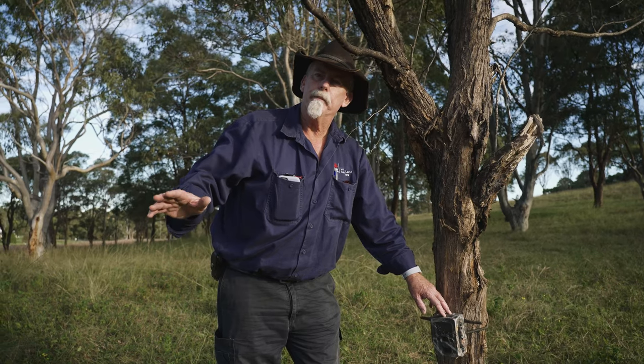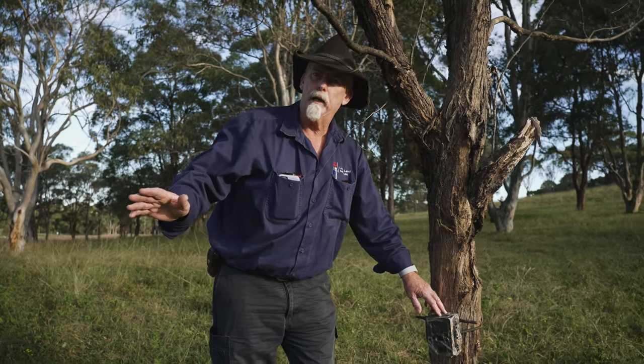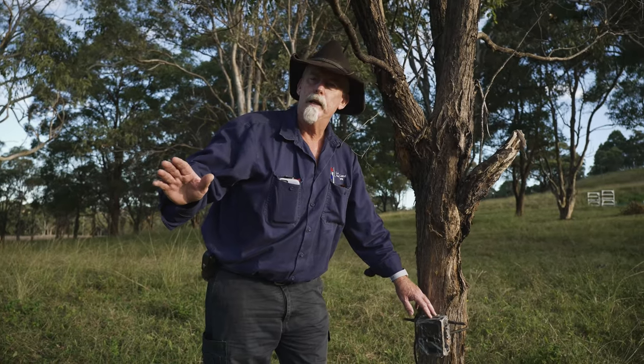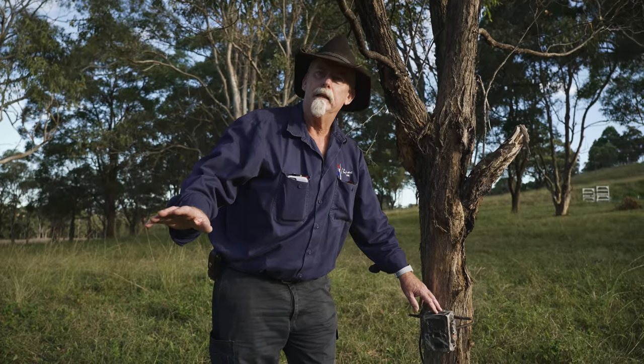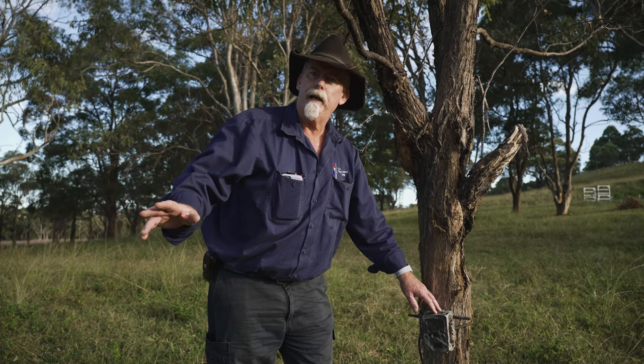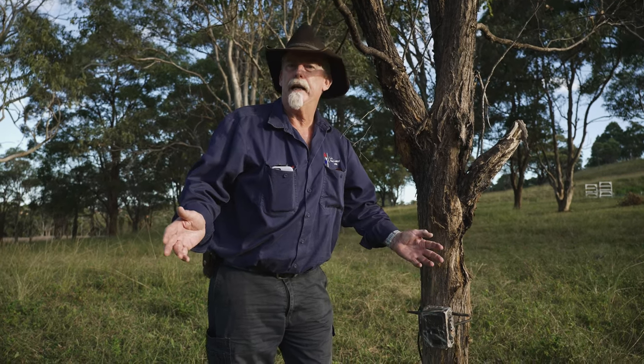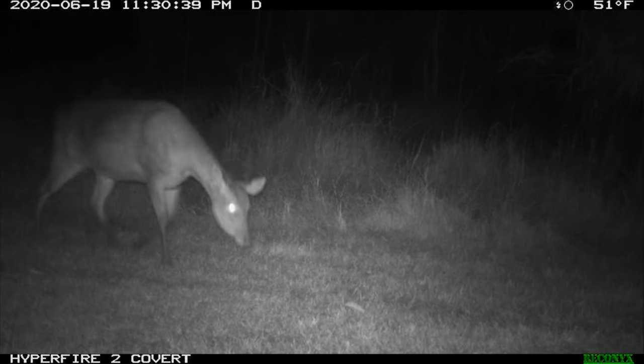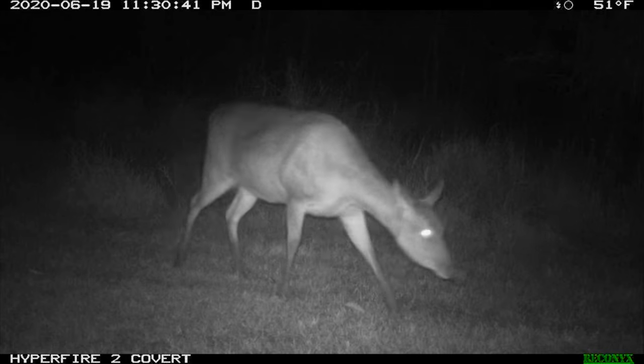Once you've got your camera set up, be prepared to leave it there for an extended period of time. You want about a month before you even decide that nothing's happening there. Lots of people go and check them every day thinking they'll have something that night — give yourself a bit of time. Pest animals aren't going to turn up every night.